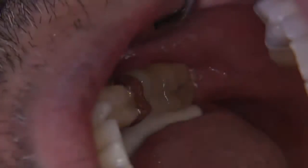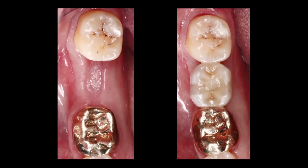I check the occlusion one more time after my assistant cures the composite on top of the implant. Here we have a nice before and after picture showing the guided surgical protocol and delivery of the final restoration.